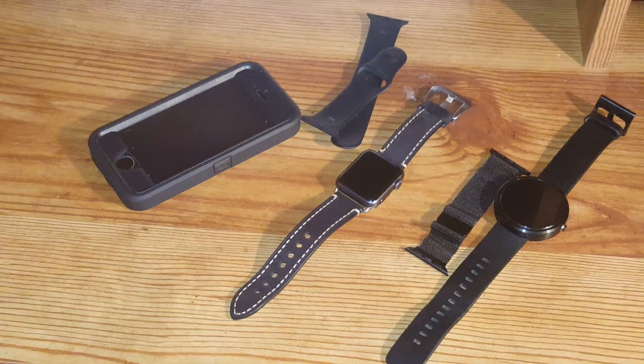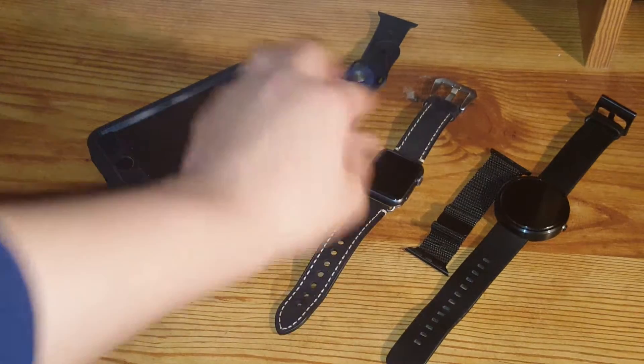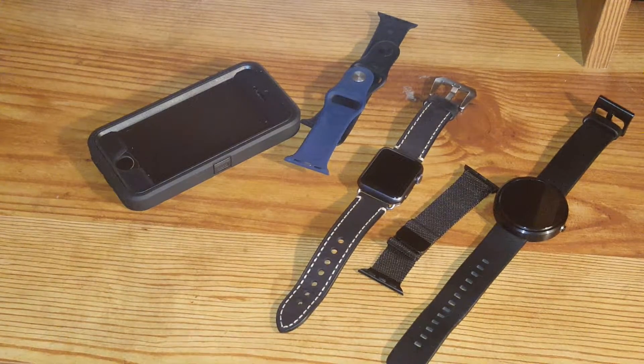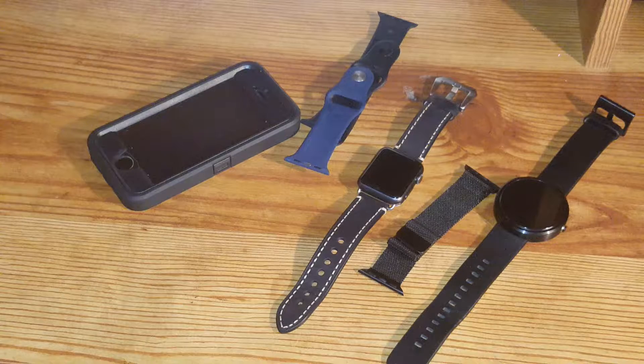I've tested out other bands from other third-party companies, but nothing compares to this one, at least in my experience — just because of the design, the functionality, and how great it looks. I have the black color, but I like the brown as well. They both look great, and I think they will both work well with the sport watch in addition to the general stainless steel watch.